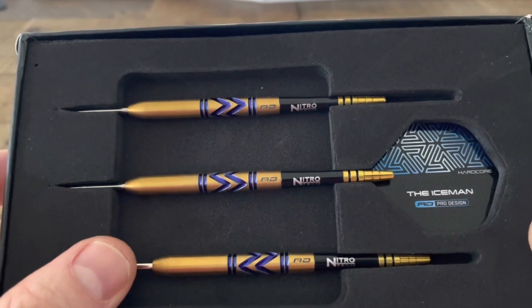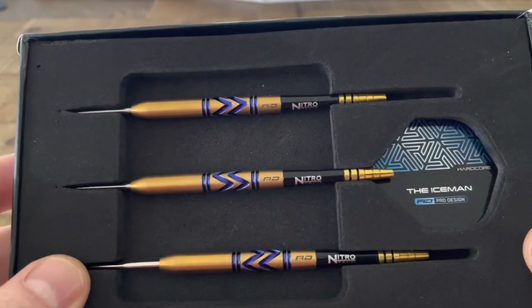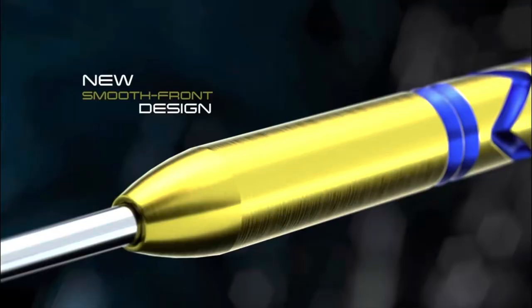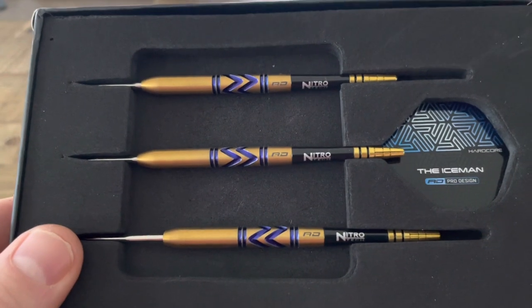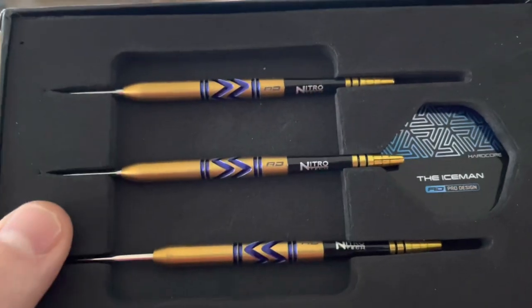In terms of the selling point, I think Red Dragon made it completely clear on launch day that this was the first ever traction-enabled smooth fronted dart that features the Gerwin Price classic sports back design, and then it's finished in this stunning sort of gold effect titanium coating.